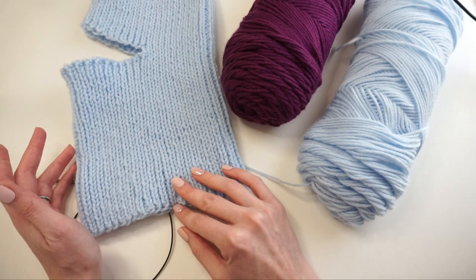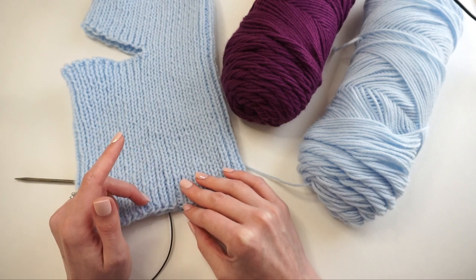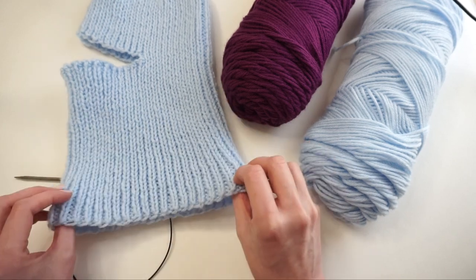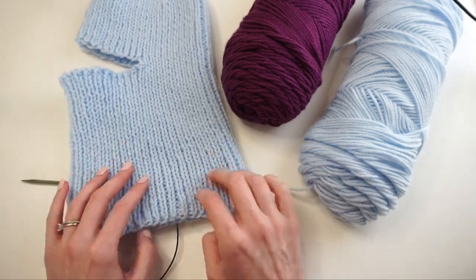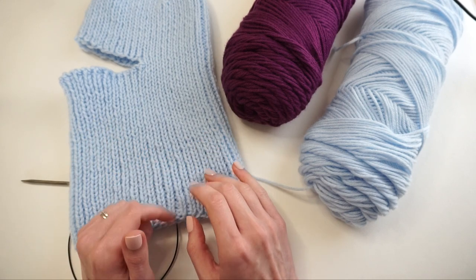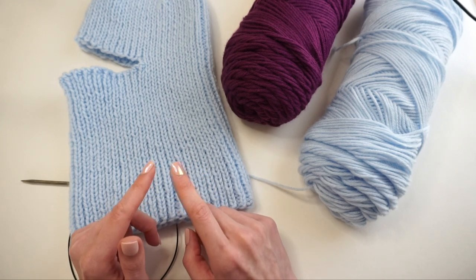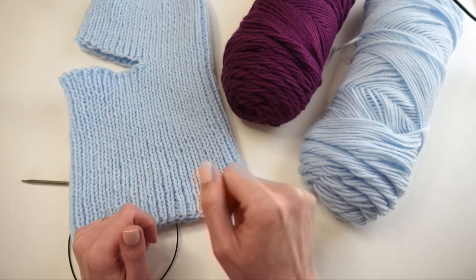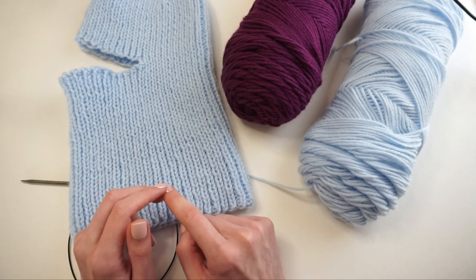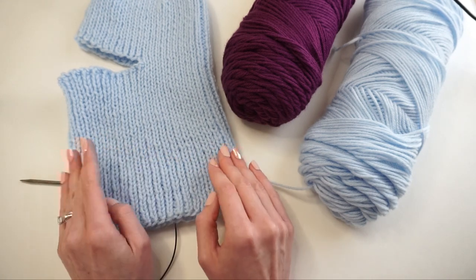The first thing I'm going to show you is a cast on technique — the backward loop cast on. This is a really quick and simple cast on method that creates a nice stretchy edge. If you're interested in a more advanced method, I recommend the long tail cast on or the German twisted cast on — I have a video comparing both that I'll link in the corner. For the adult size I'm showing, we're casting on 92 stitches.